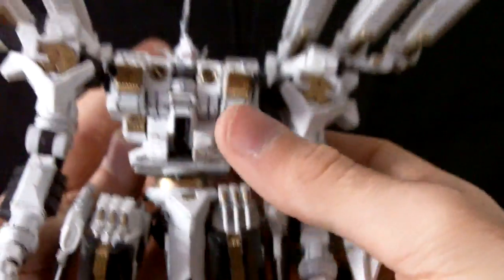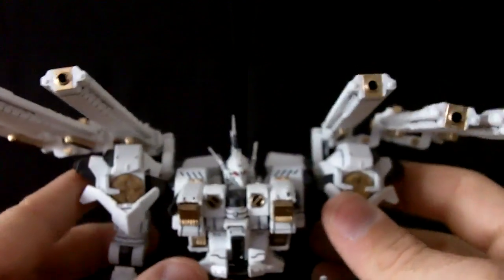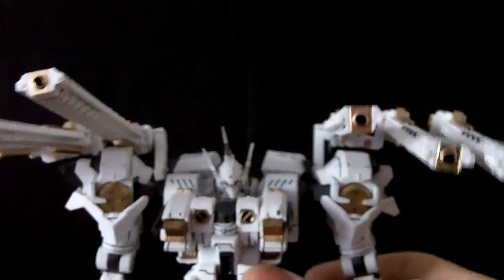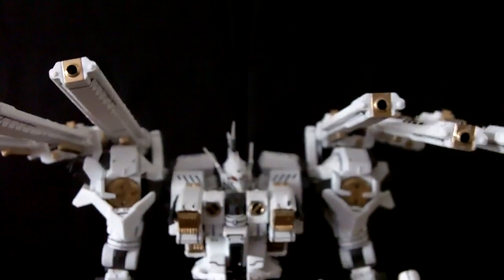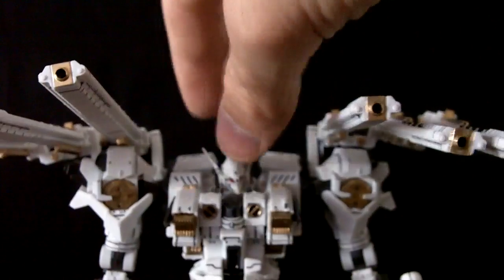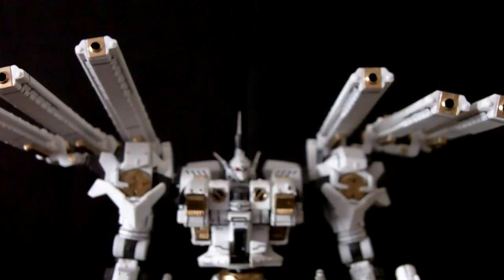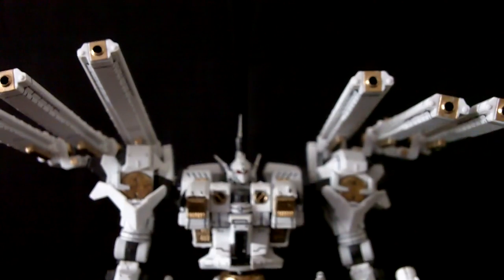This kit all in all was an okay buy for $90, but it seems a bit expensive for a kit as fragile as this one. Most other armored core kits are priced at about $40 to $60 depending on where you look. That's it for this review — I'll see you all next time.